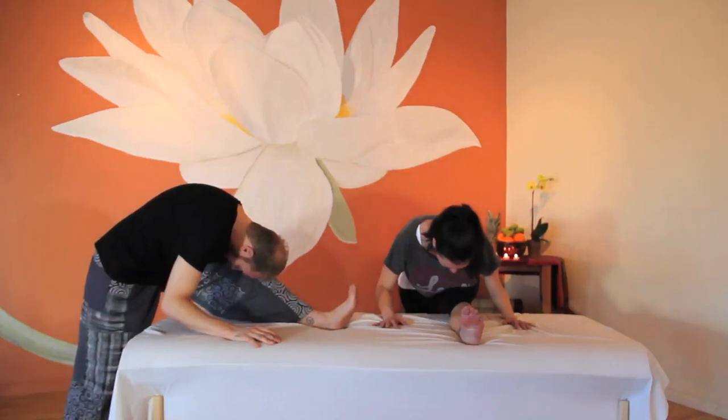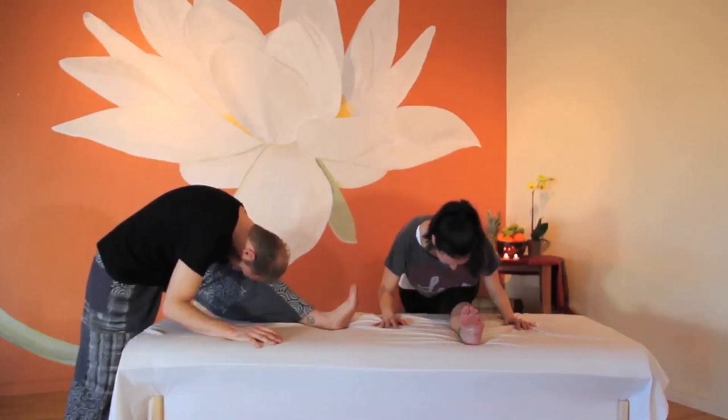Perhaps you can feel yourself move deeper into the stretch as you let go of your flexed foot. It doesn't matter if your knee is bent or straight — find what works for you and your body. Follow what feels good.